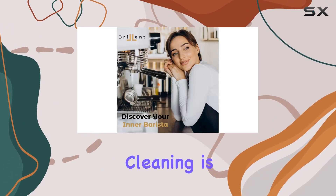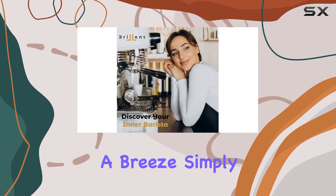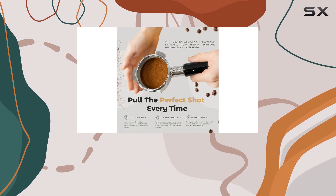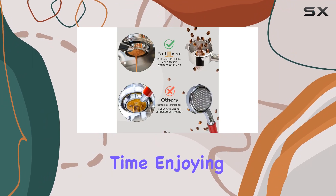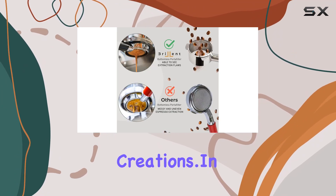And here's the cherry on top — cleaning is a breeze. Simply detach the handle and pop the portafilter and basket into the dishwasher. Say goodbye to tedious cleanup rituals and hello to more time enjoying your espresso creations.